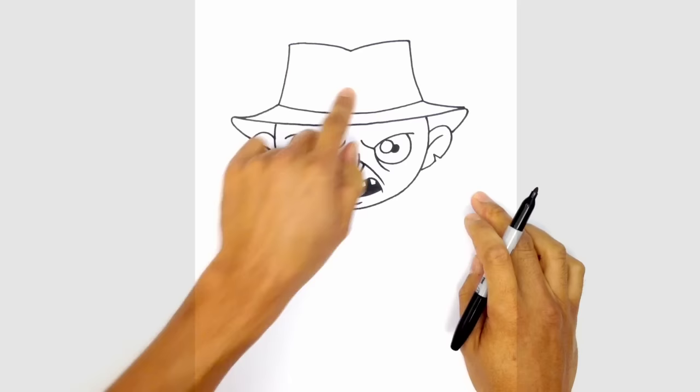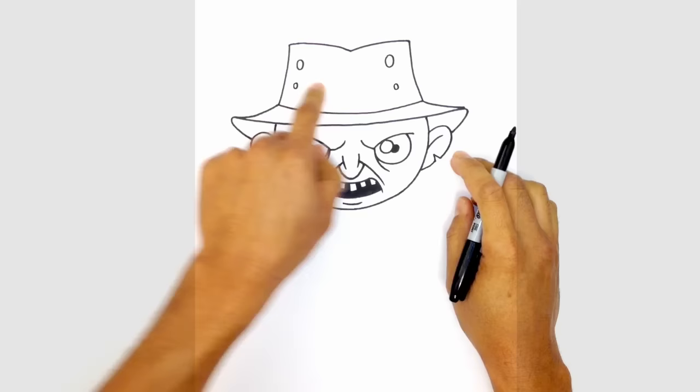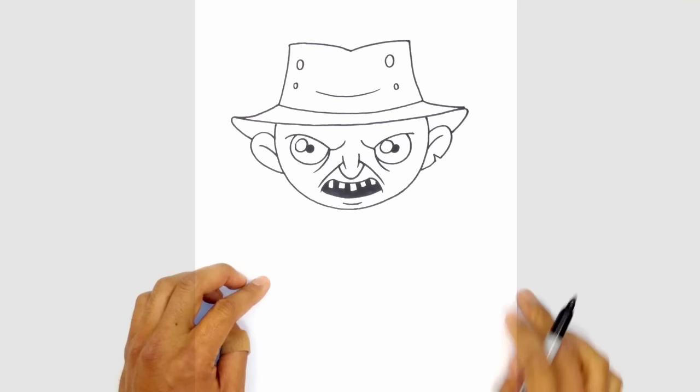Let's draw a few holes in the hat. Starting on the left side I'm just going to draw a few various shaped ovals across like that. I'll draw a little wrinkle in here — right across in the middle just a little swooping curve like that.